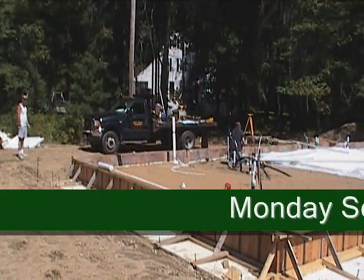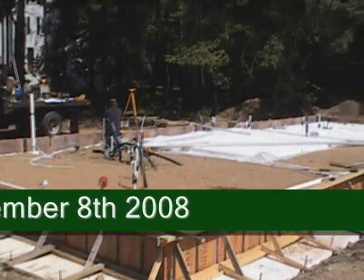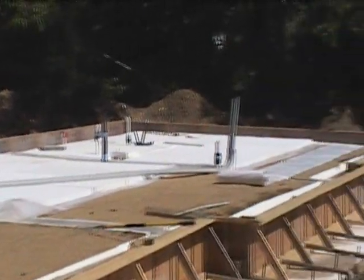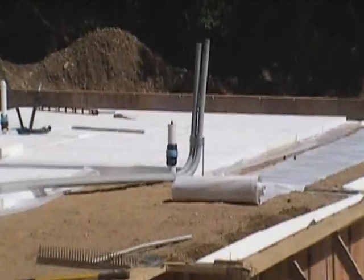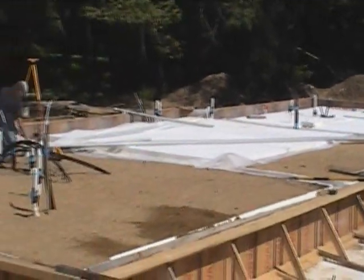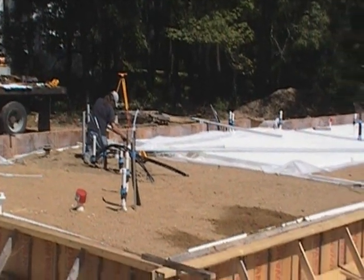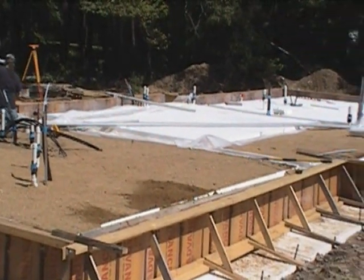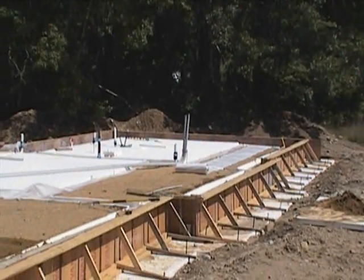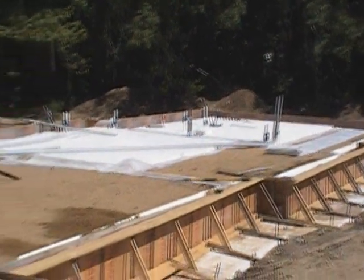So we've got the foundation system going in here. Monday, September 8th — you can see we've got our vapor barrier going down and our styrofoam going on top of that. The electrician is coming in and running some conduits across, so we have places to run our wire back to our utility space. We'll have the rest of the vapor barrier down and styrofoam done today. The electrician will have his stuff down, and I'm going to put the wire on top to prep for the radiant tubing to go down tomorrow.